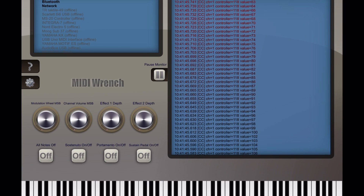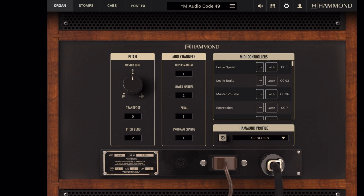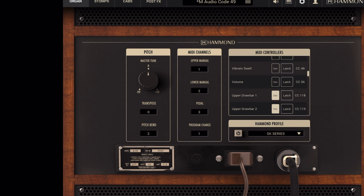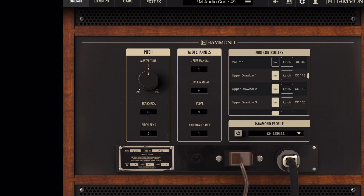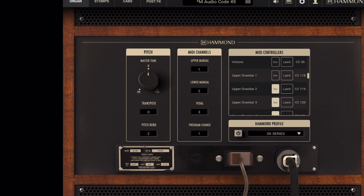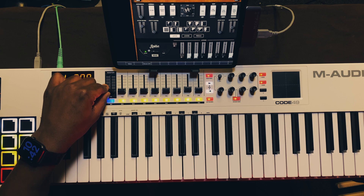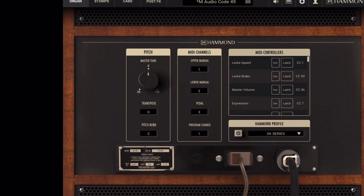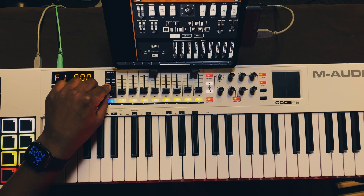Moving the first fader, MIDI Wrench shows the value is 118, so I go back into the app and set upper drawbar 1 to 118. You'll also notice there's an 'Inverted' option. Without inversion, when I push the fader up, the drawbar comes down — that's the opposite of what I want. With inversion on, pushing the fader up pulls the drawbar up naturally. You can do that with each drawbar. Once it's all set up, everything works fine — I did encounter a minor glitch though.